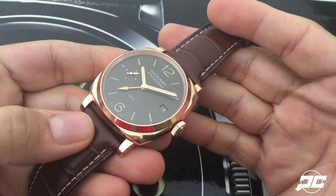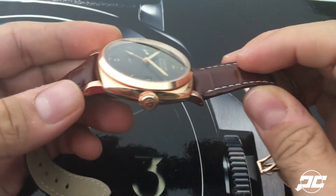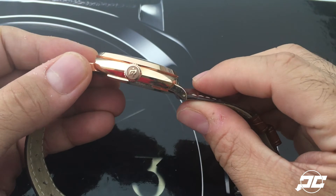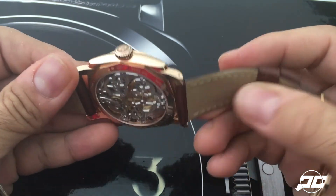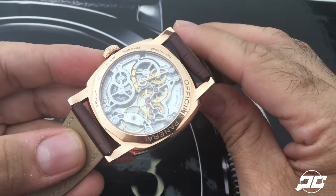consider a dressier watch compared to the Luminors, which are more sporty. It definitely keeps a very thin profile, but if you look on the back, they really went all out with this particular movement,